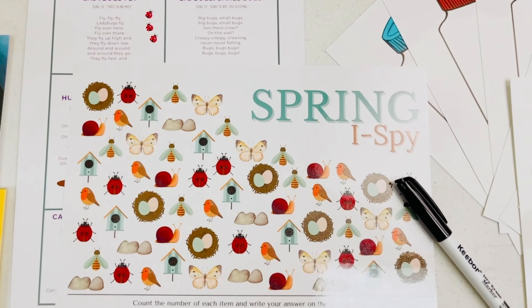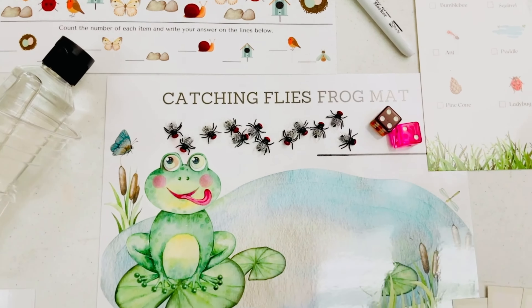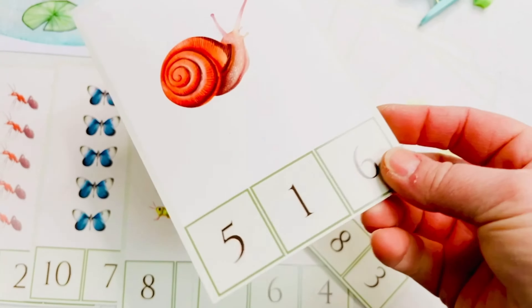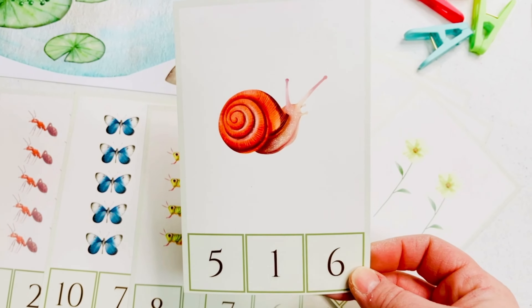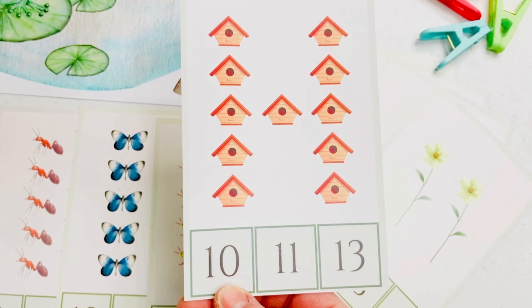Finger plays, spring eye spy, and a catching flies math activity. These number cards will help us practice numbers 1–10 on one side and 11–20 on the other. We will count the items on the cards and use the clips to pick the correct number.